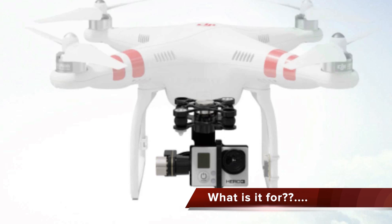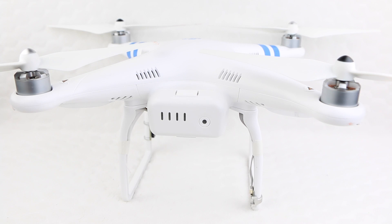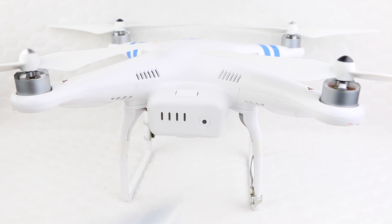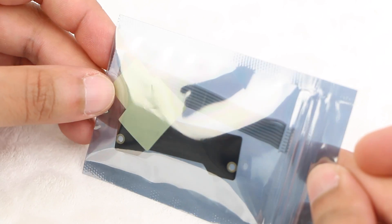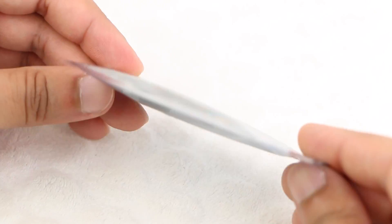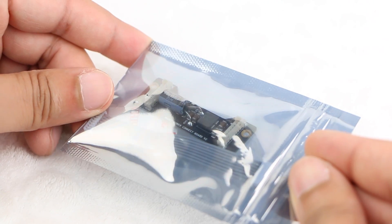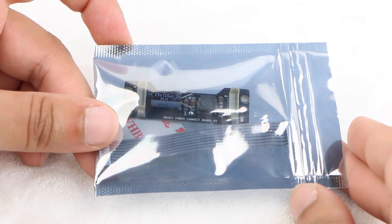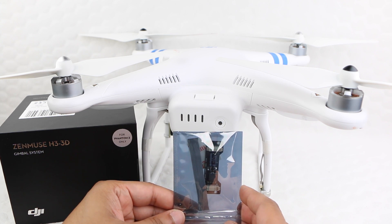In order to solve some of the issues early adopters faced with their Zenmuse H3 3D gimbal, DJI released an updated board that users are required to install between the gimbal and the Phantom itself. It's called the DJI Anti-Interference Board and its uses are somewhat unclear. Some state it helps reduce vibration issues known as Jello. Others state it helps with FPV, or first person view setups, reducing the interference between the transmitter and the receiver. Whatever the reason, it's a good idea to install the board when using the Zenmuse H3 3D gimbal on a Phantom II.